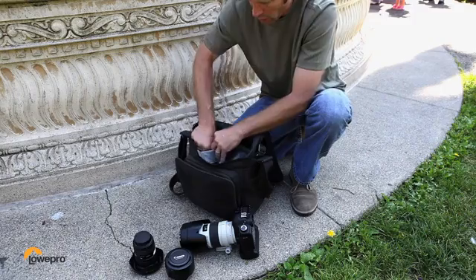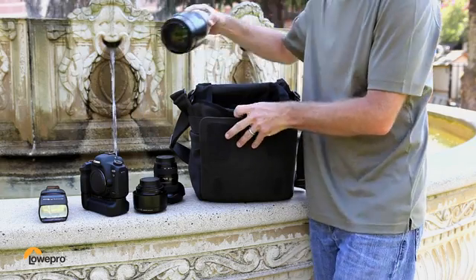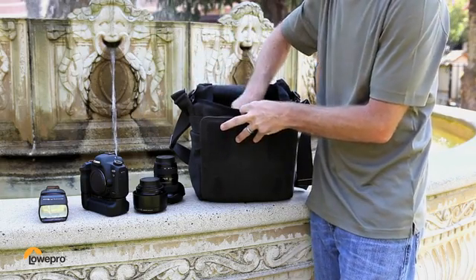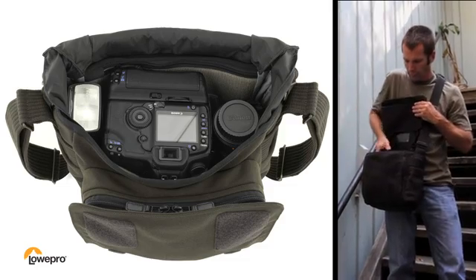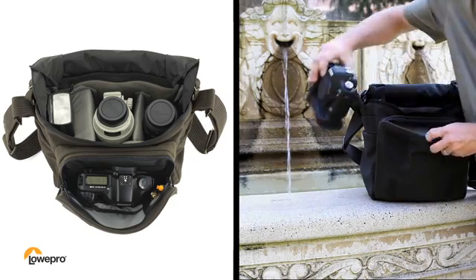The deep and roomy main compartment makes it easy to customize your Pro Messenger. Choose different setups for your pro DSLR and lenses. Top-load your gear in the main compartment, or keep an extra body or a lens in the front pocket.